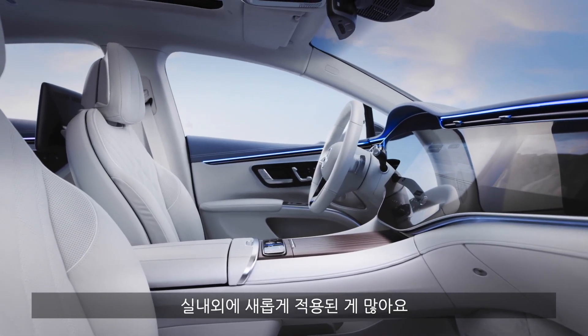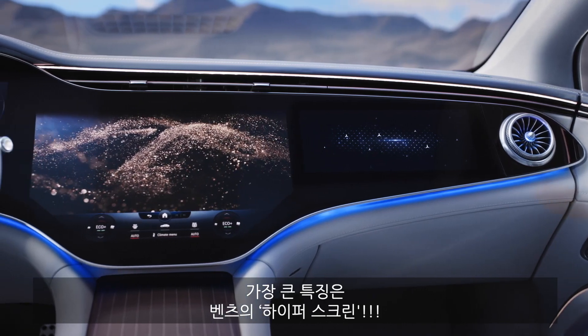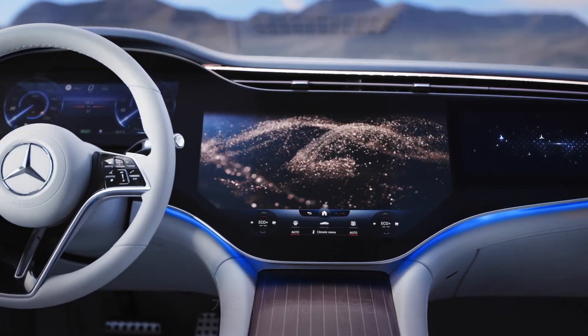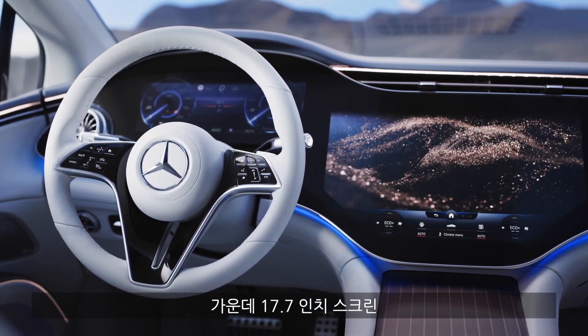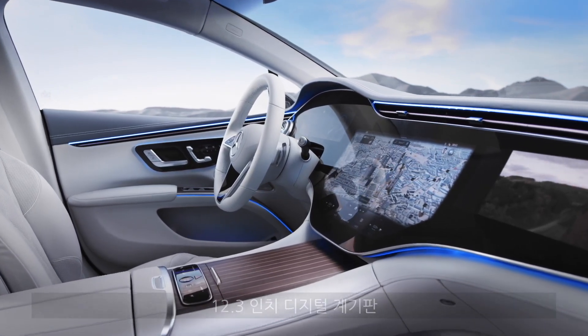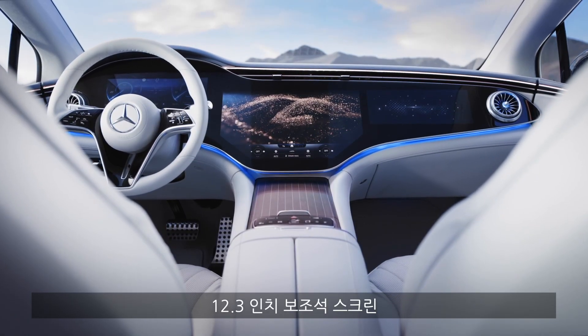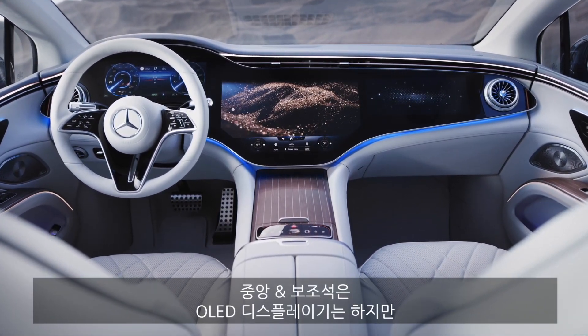The first thing we can show about this new vehicle is the so-called Mercedes Hyper Screen. It consists of a central 17.7-inch screen in the middle part, a 12.3-inch digital instrument display on the left side, and a 12.3-inch passenger display on the right side. The middle and right screens are each OLED.